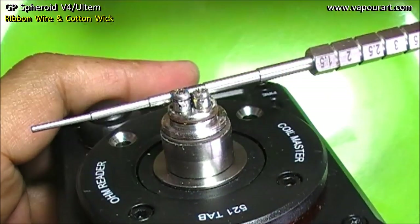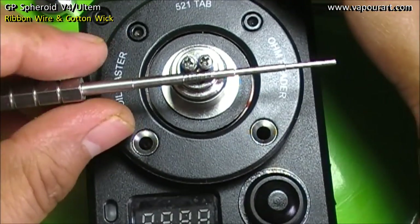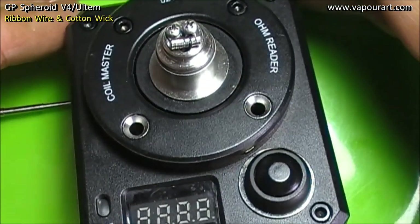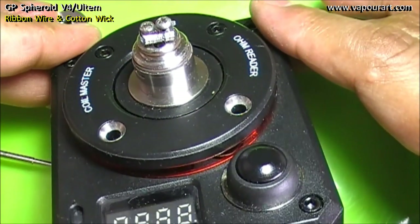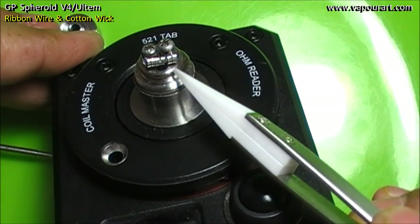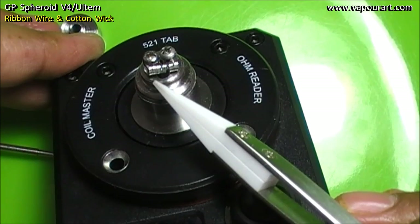It's a very compact atomizer, right? Anyway, looks fine. Now let's remove the winding tool and see how the coil looks. Now note one thing: this is not a micro coil, this is not a compact coil. The intention is to make a spaced out coil.